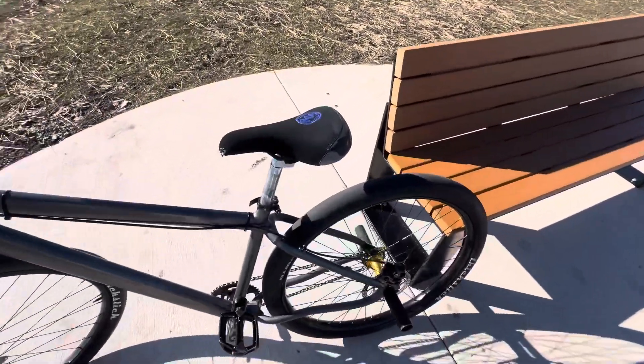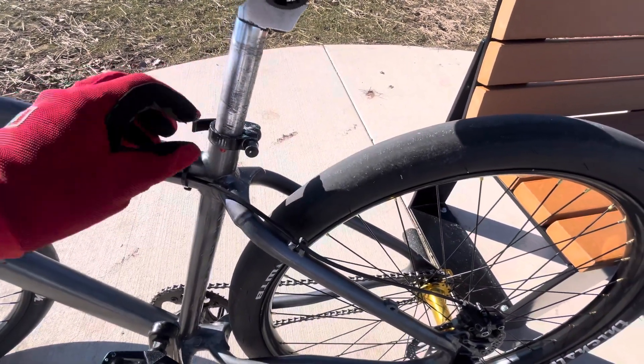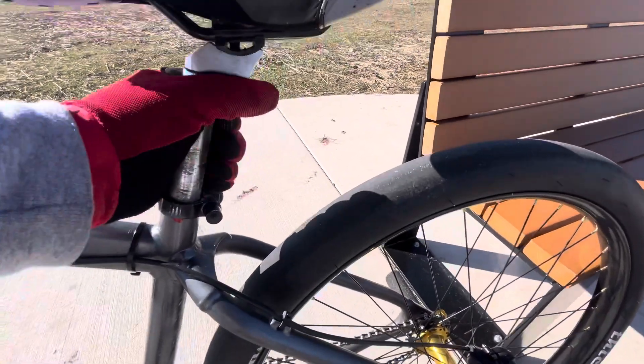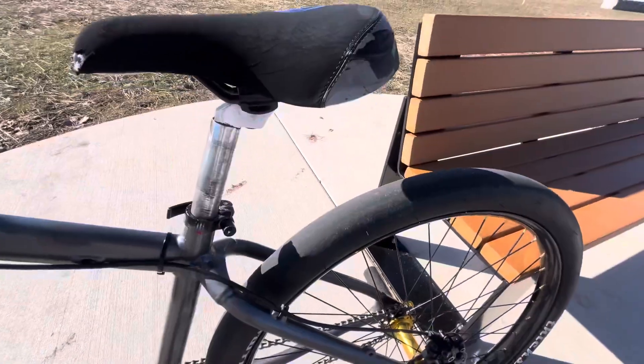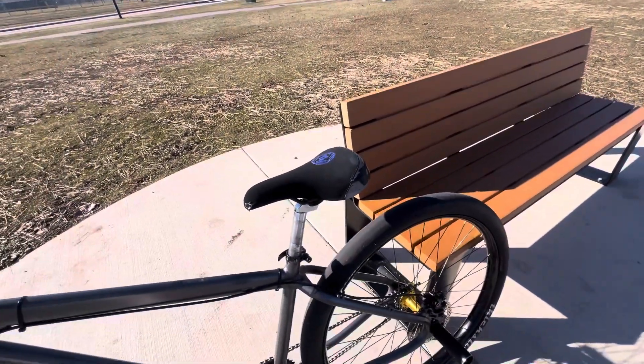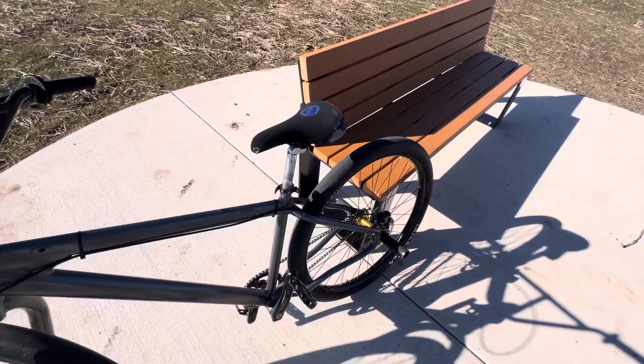Next, you're gonna want to raise your seat. I got a quick release so it's a little bit easier, otherwise it's a little harder. You're gonna want to raise your seat about a hand width — at least for me, with my height, that's a little bit more comfortable.